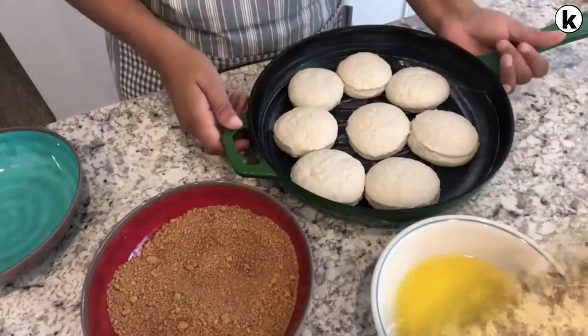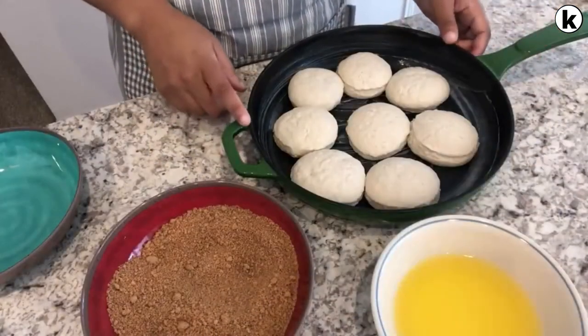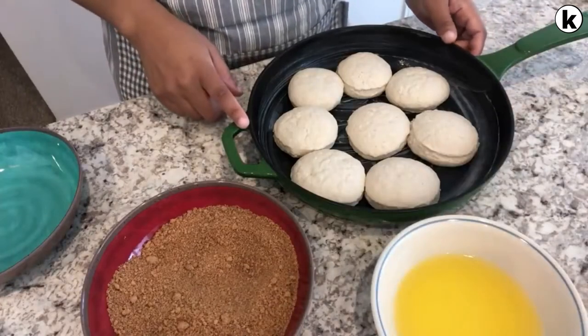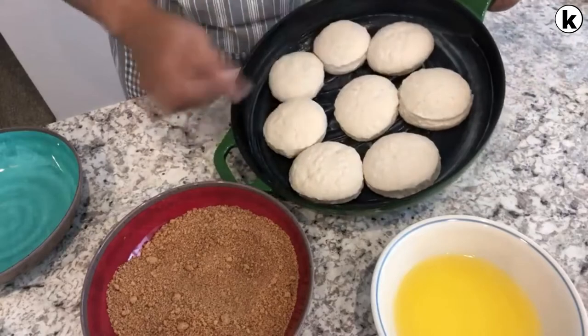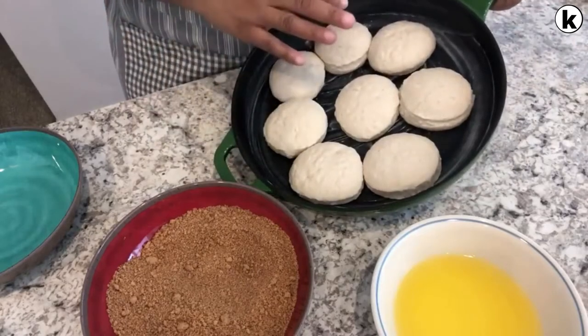One thing I wanted to mention is that you are going to need your frozen biscuits thawed out and at room temperature. I let my biscuits thaw for about five hours, and I have them in a buttered skillet.